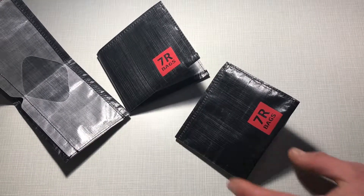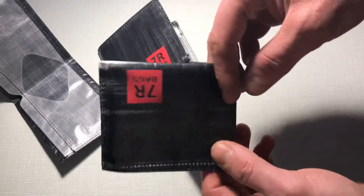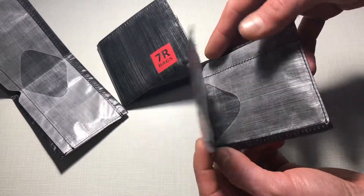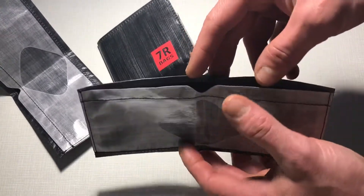Hello. This is 7R ultralight wallets. We made it from Dyneema Cuban Fiber, and it's pretty light — only 8 grams each.